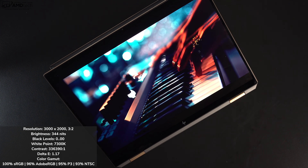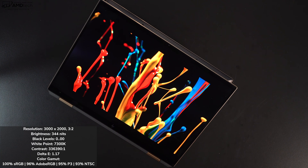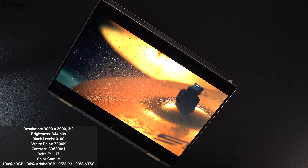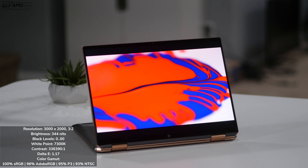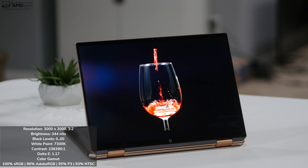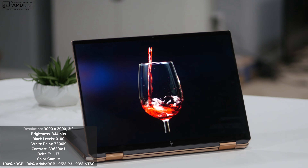This display certainly doesn't disappoint — it's outstanding. It's a 3000 by 2000 OLED display, 3-to-2 aspect ratio. You get the really deep blacks and extremely vibrant colors. It also has very good color accuracy, and it covers the color gamut really well.